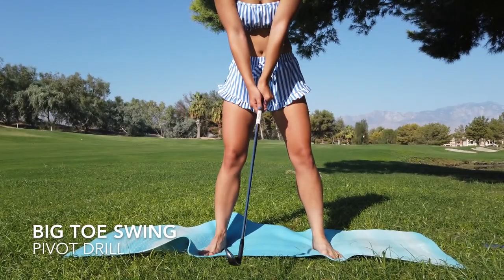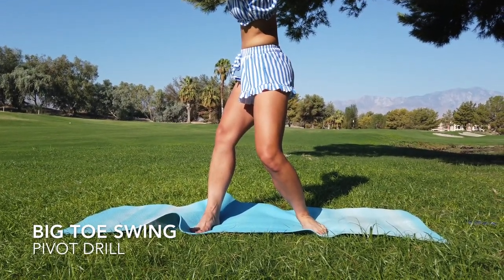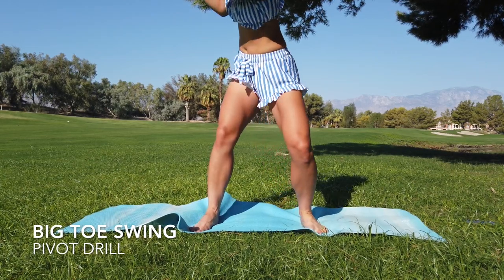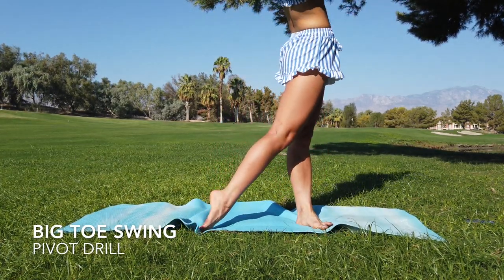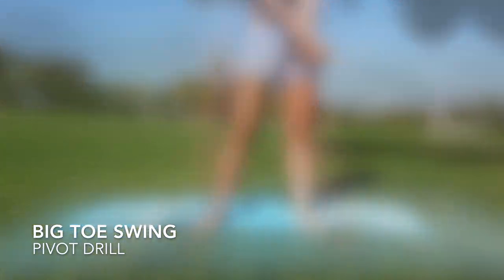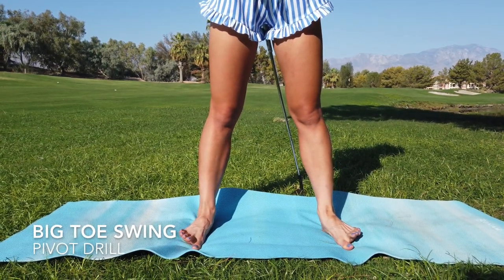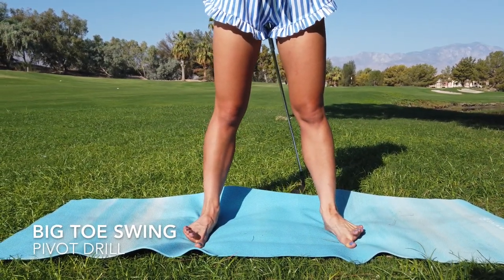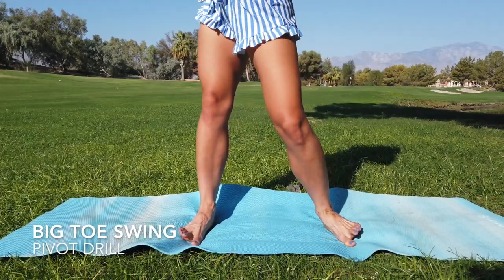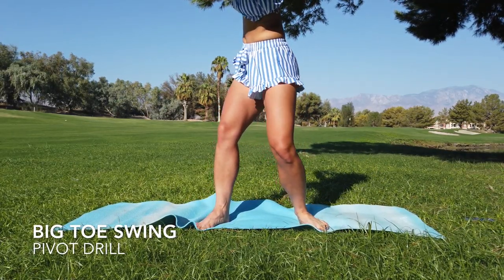This next move is not a yoga stretch, however I do this drill all the time and it really helps my golf swing because you're really learning to use the ground for all your power. We're going to practice our swings on just our big toes. This ensures that we're not sliding on the backswing, that we're pivoting properly, and that we're shifting our weight properly.